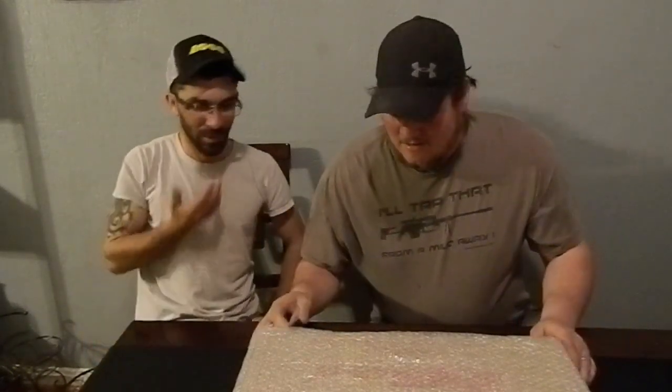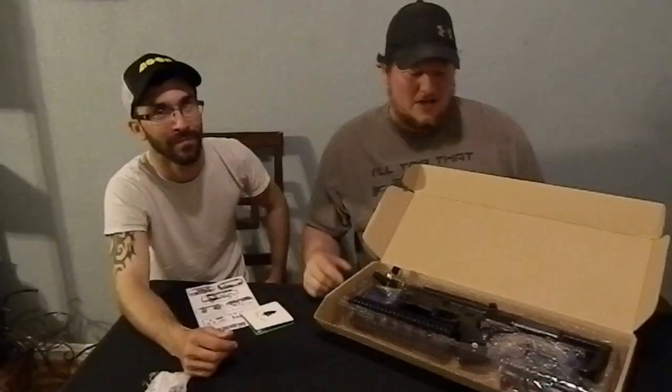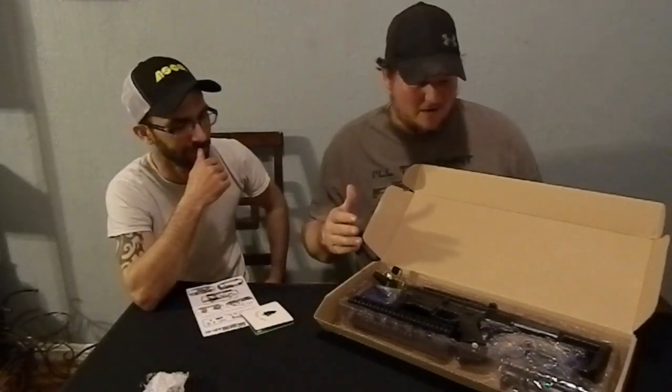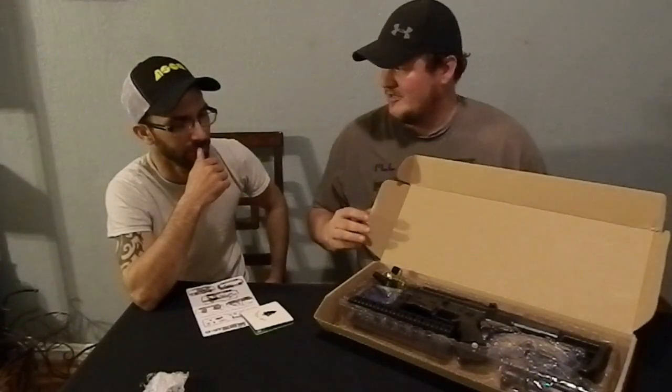Do you have a knife? No. But you know magic, right? I do know magic. Yeah, watch this. That was cool, wasn't it? So, where to begin? You just cut into the plastic, Jeff. I apologize — our battery died in the camera. So we're going to continue with our review of this AR-15 from China or Japan or Asia.